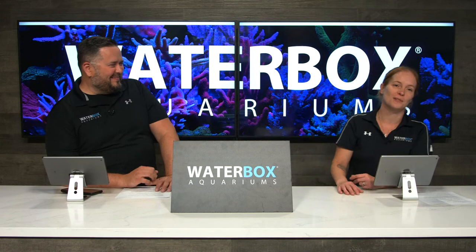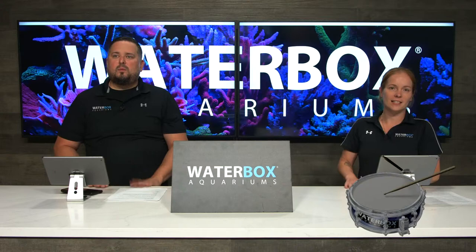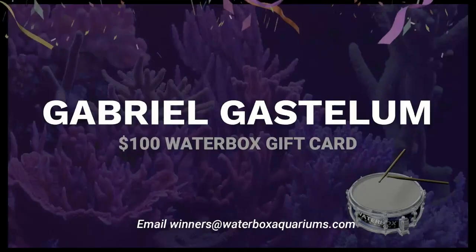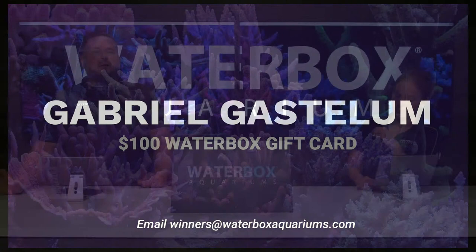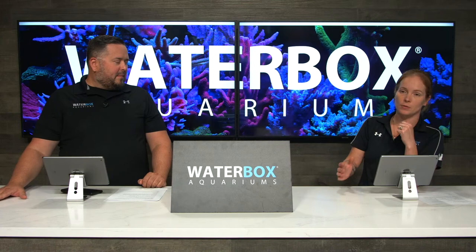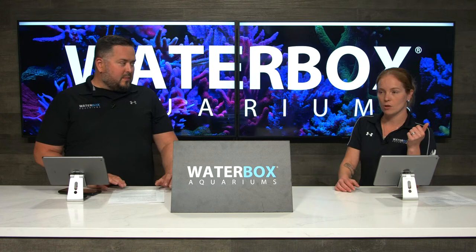That's all the questions. It's now time for the winner of the $100 gift card for someone who's been active and watching the whole episode. The winner is Gabrielle Gastellum - congratulations! Email winners@waterboxaquariums.com and they'll get you hooked up. Every episode you've got a chance to win a $100 gift card with bonus words and all that. Next week: how to make pristine homemade saltwater and filling the tank - we're finally getting water in this thing, so stay tuned.